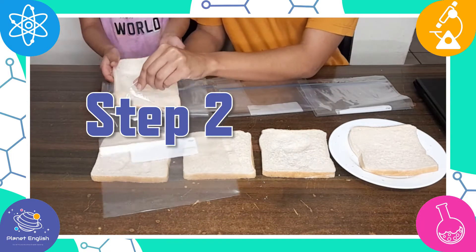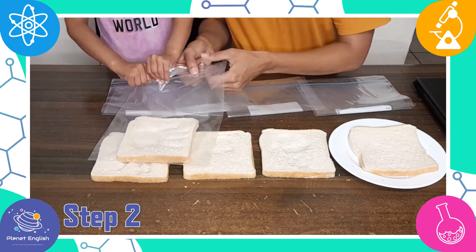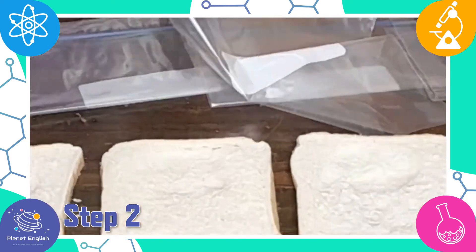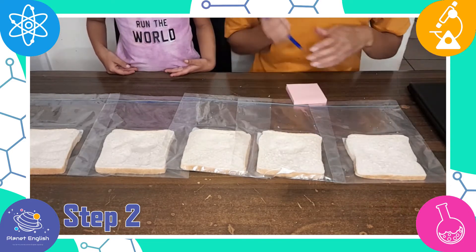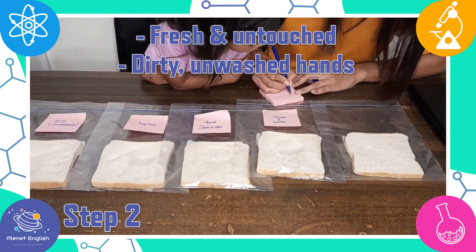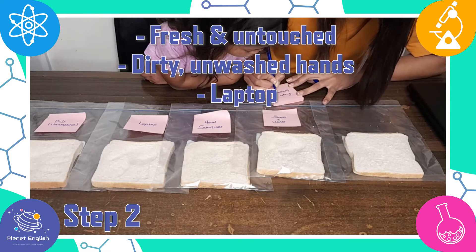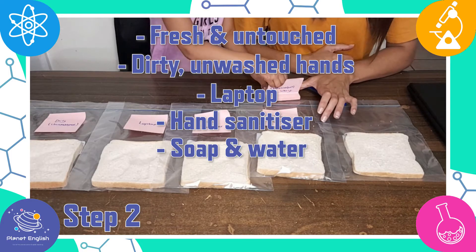Step 2. Place each slice of bread into a zip seal bag. Now let's label them: fresh and untouched, dirty unwashed hands, laptop, hand sanitizer, and soap and water.